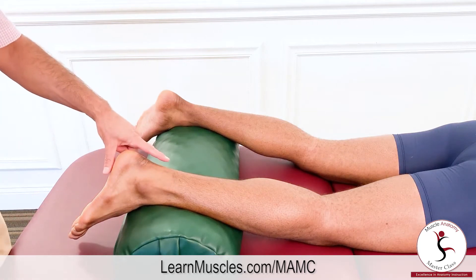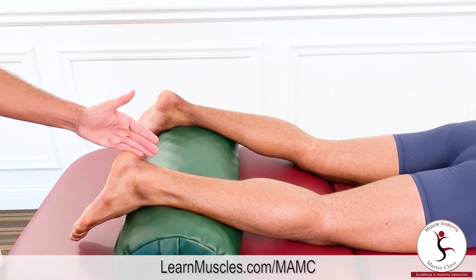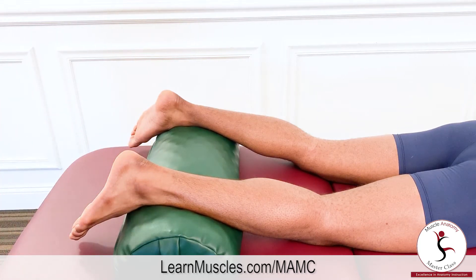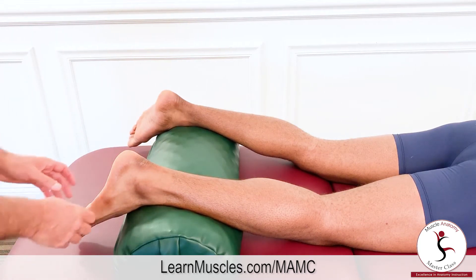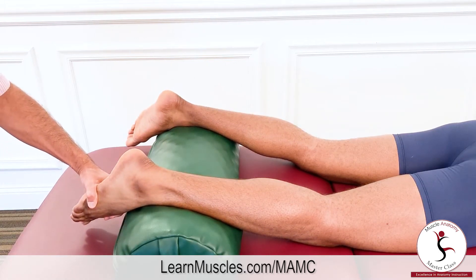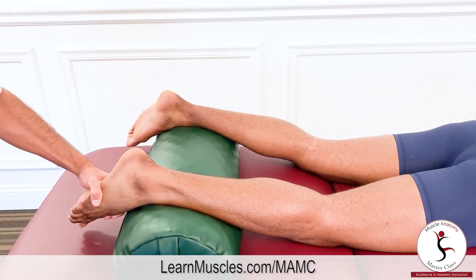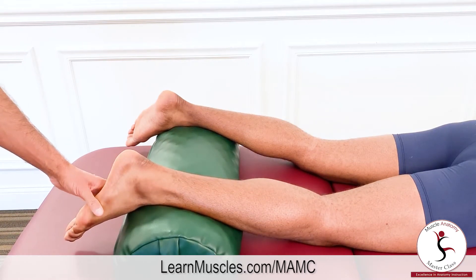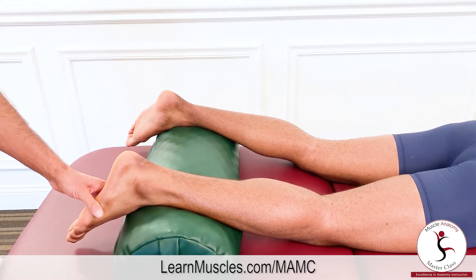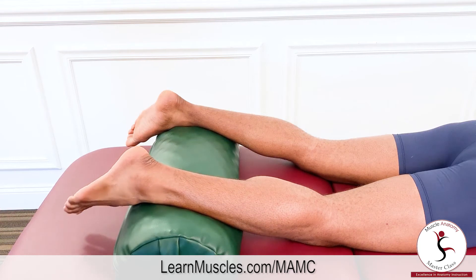The line of pull of the calcaneal tendon is just a little bit to the medial side relative to the axis through the subtalar joint, so there is a slight capability to contribute toward inversion, which is a frontal plane cardinal plane component motion of a larger motion pattern of the foot known as supination. Justin demonstrates that inversion.